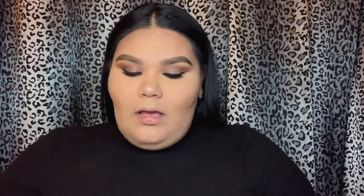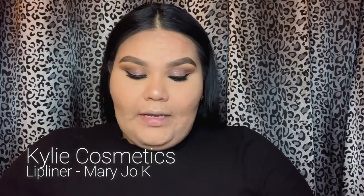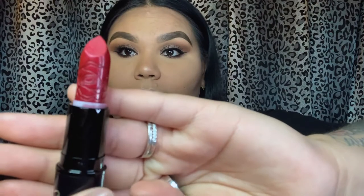Now that our face is completely done, I'm going to go in and do my lips. I like to use lip liners because I like to overline my lips just a little bit. I'm going to go in with the Kylie Mary Jo K liner, and of course I'm going to be using the Queen of Cumbia lipstick. Just look at this — I think it's so cute how they thought about imprinting the rose into her lipsticks. The red is so beautiful.